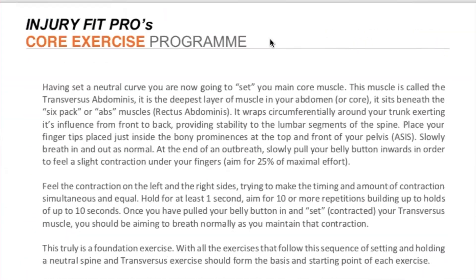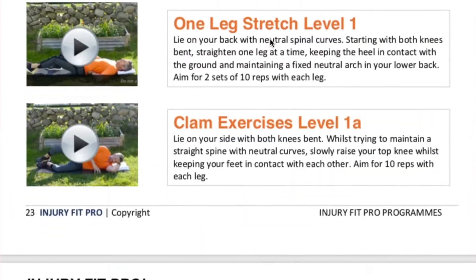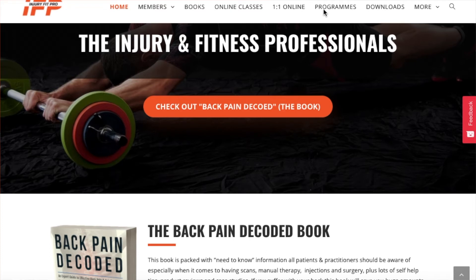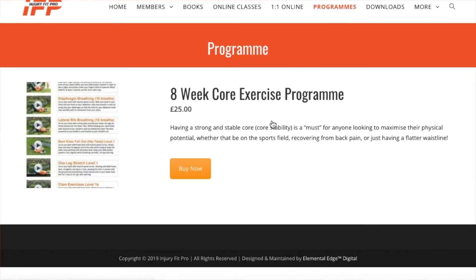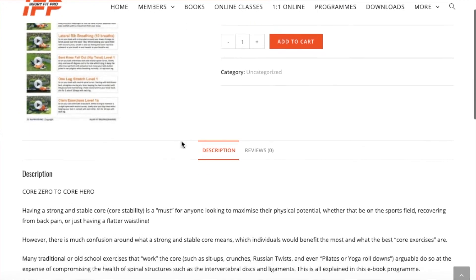If you do want to go the whole hog and look at a full structured progressive core stability program, that's over on the website injuryfitpro.com. I've got my Core Zero to Core Hero program which you can download from there. There are also some free versions and free mini exercise plans on that website for back pain, as well as other parts of the body.